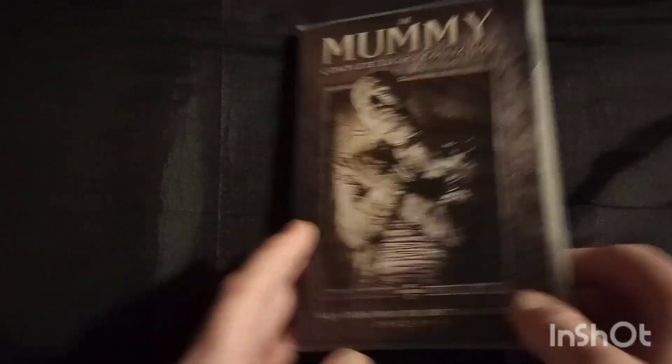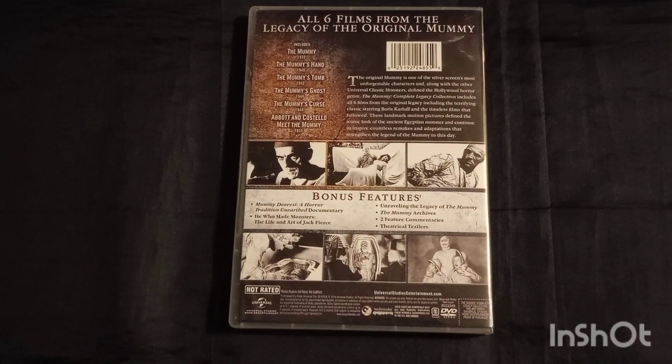This has a lot more comedic elements, and to be honest, the sidekick Babe is more like a knockoff Lou Costello, which is maybe where they got the idea to do Abbott and Costello, because I think this movie was pretty popular. As far as the runtime, it's very short — you kind of get in and get out. The acting is really good. It's a little bit more comical, but there is still horror. You still get the mummy; actually you get more mummy action in this one than you do in the original.